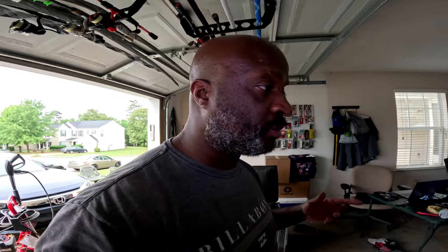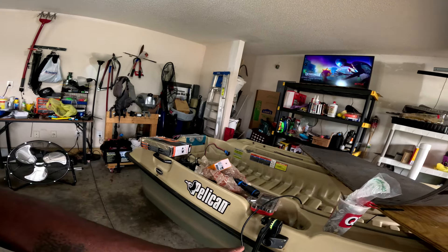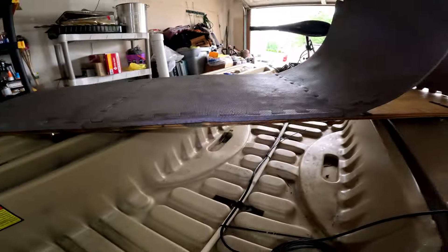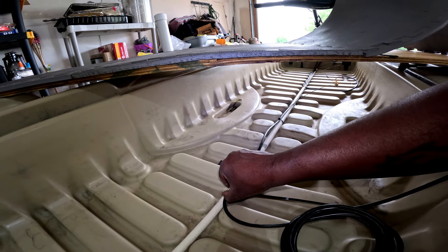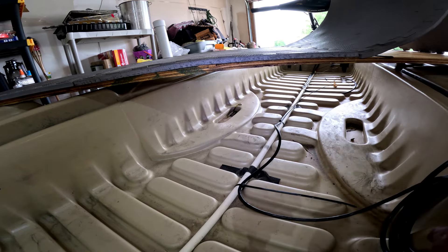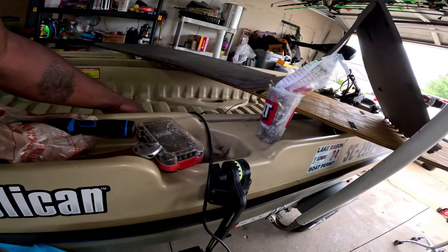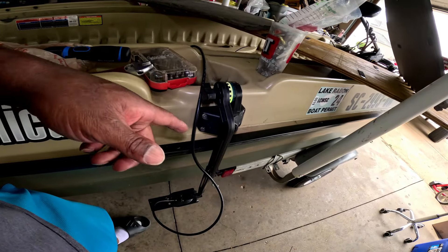My transducer sits on the side of the boat — I'm not going to move that, I'll keep it where it's at. What I did is bring the cable down a little further and turn it right up in here. That allows me to have a pretty good amount of excess cable right here.